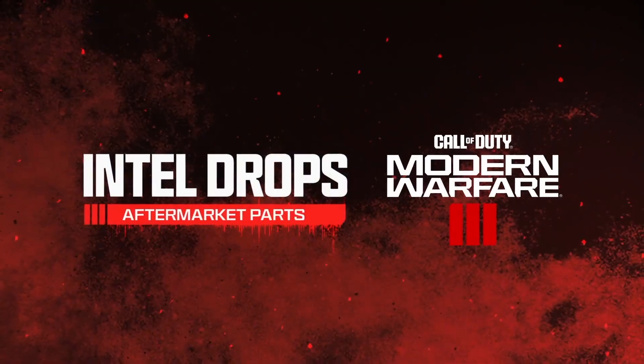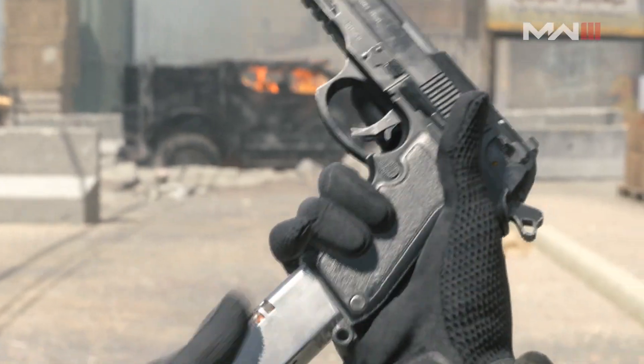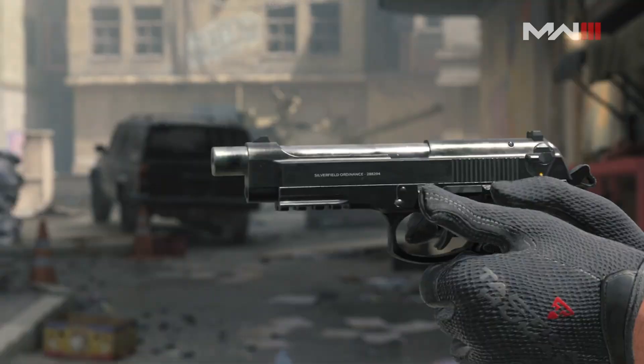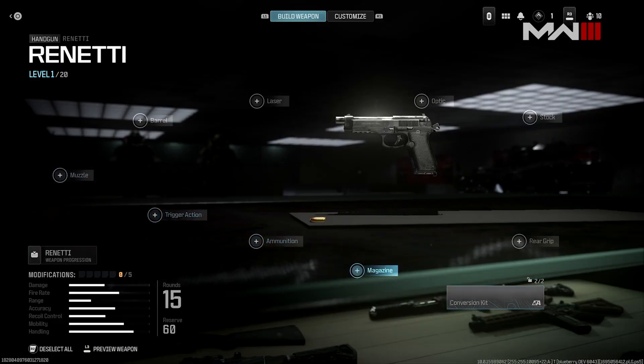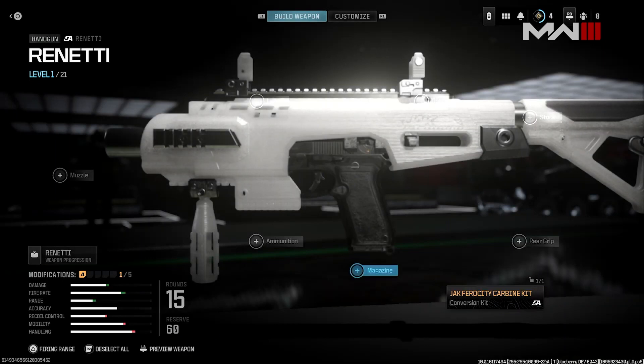For Call of Duty Modern Warfare 3, we've added a new way to customize your weapons: aftermarket parts. Aftermarket parts are a new option within Gunsmith — a way for players to come back to a weapon that they may have already mastered or played out, and it's going to give them an entirely new dimension to interact with the gun in a way that regular attachments can't.